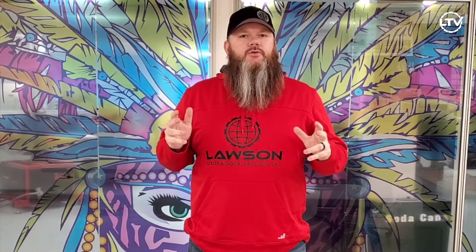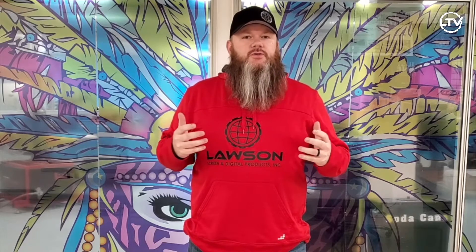Hi, Todd here with Lawson Screen and Digital Products. Today we want to talk to you about a new product that we just brought in — it's DTF powder and DTF film. The way this process works is you can use your existing Epson F2000 or F2100 DTG printer. For those of you that do not own this printer but have been on the fence about getting one, this just may be another thing that you can justify buying one and using it in your shop. There are two simple supplies: the powder, which is basically a glue, and the film that you print your image onto to transfer onto a t-shirt.